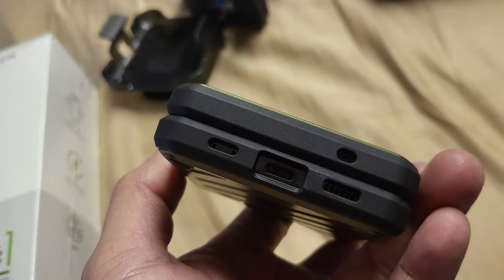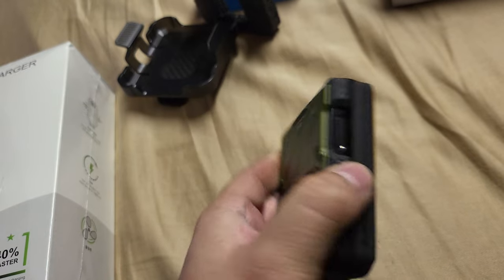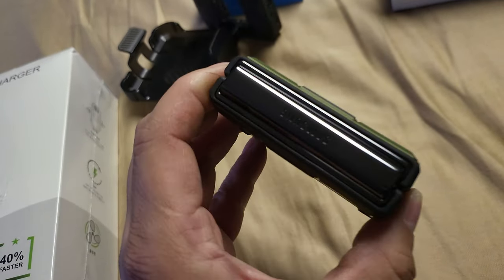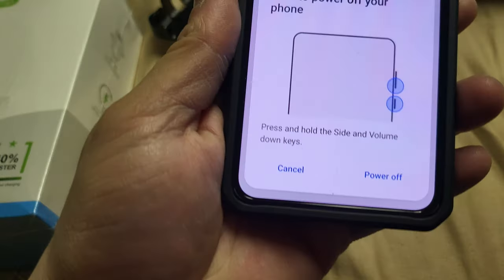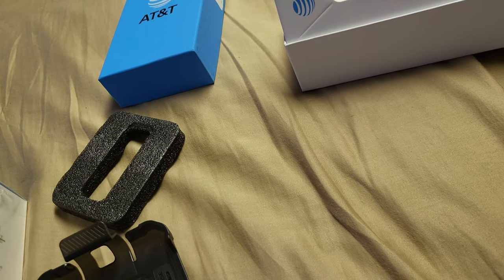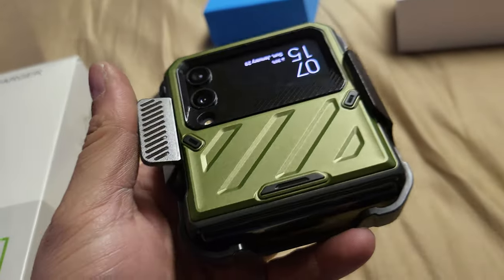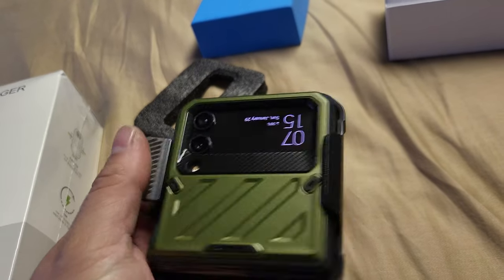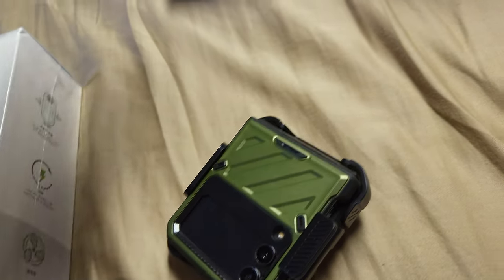Looks pretty closed up tight, has all the openings you need, and the volume rockers feel pretty good. The only thing I don't like is the bezel is exposed, but I'm not too worried about it. There's the clip — let's see what it looks like in the clip. It can only go sideways like this. Not bad. The Fold is huge, so I've got to get used to this smaller one, but I kind of like it. We'll see how it goes.